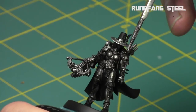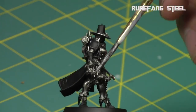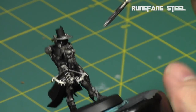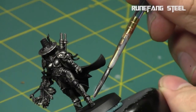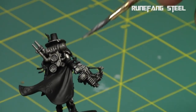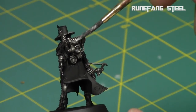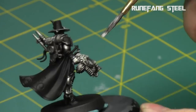And then one more edge highlight with Runefang Steel — the brightest of the silver colors in the GW range — just to get a little more pop on these areas. You can see just the very raised parts where the light will be hitting, and it just builds up a little more shine and contrast. Pretty quick and easy.